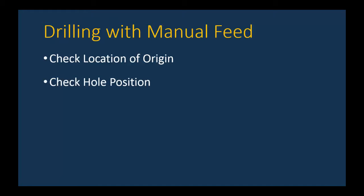Welcome to this movie where we're going to drill a hole. It sounds pretty simple, but to do it right you have to follow quite a few steps. Because once you drill a hole in the wrong location, it's hard to put that material back — kind of like Humpty Dumpty. We're going to check the location of our origin, manually move the table and saddle to the correct hole position, check that position with a caliper, do a center drill, then the drilling, and finally clean up the hole with a countersink.